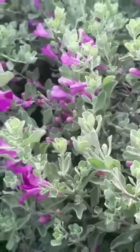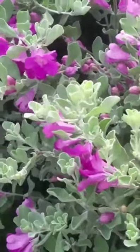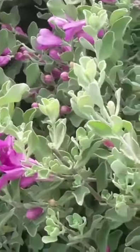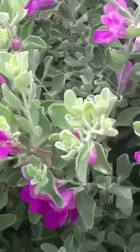It is an ornamental hedge plant with beautiful silver colored leaves. It can be grown in hot or dry places and requires less watering.